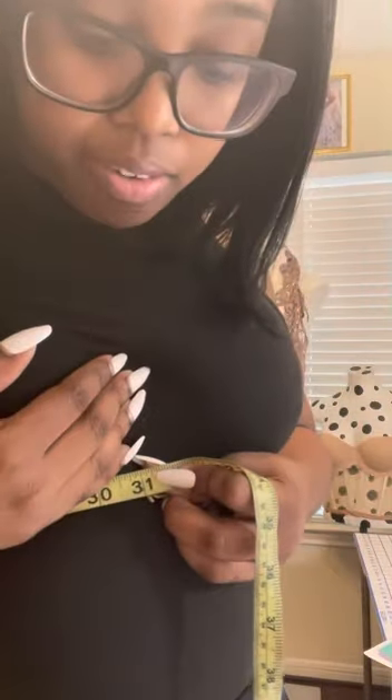Next, measure the underbust. Underbust is self-explanatory — it's literally right under your breasts. You're going to measure around right underneath, and wherever it meets, that's the measurement. For me, I'm getting 31 inches.